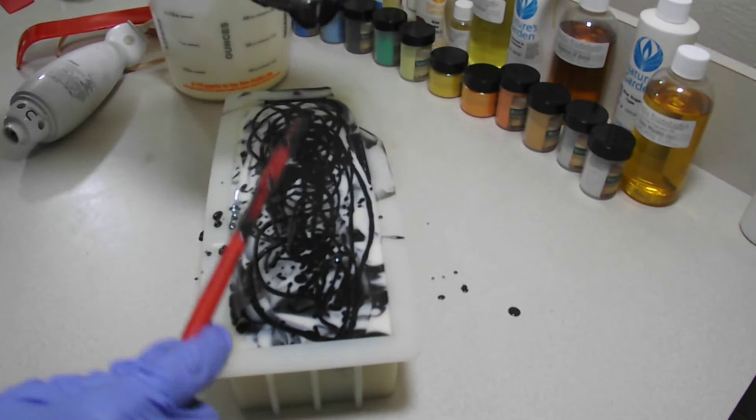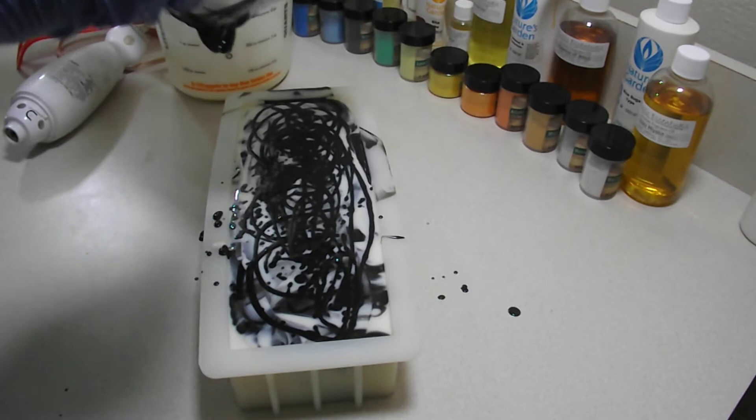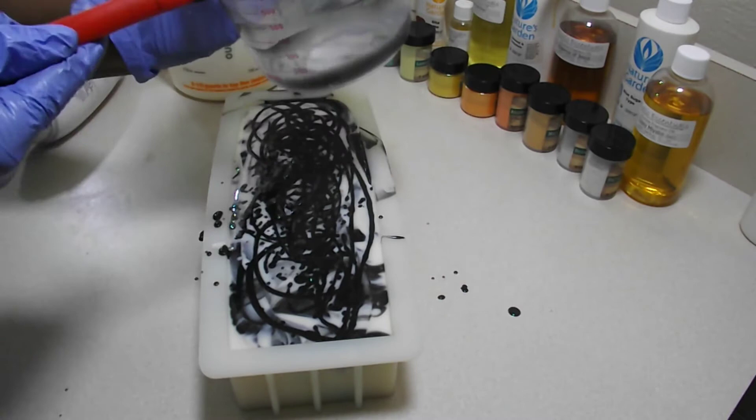Just going to let all of that run down in there — no rhyme or reason to the top because the top is just a spoon texture. It's a man soap so it doesn't have to be all pretty and frilly, although it will still look great. I've got to make sure I get all of that yummy goodness in the mold as much as possible.